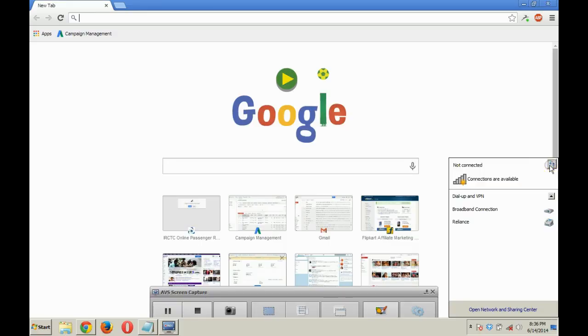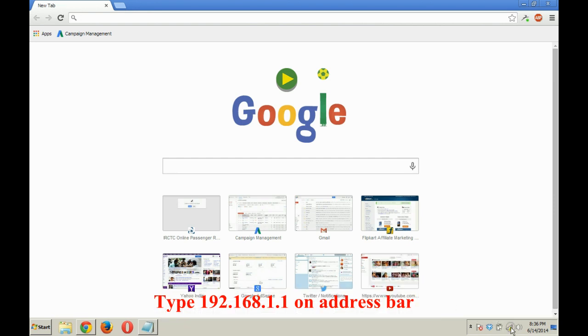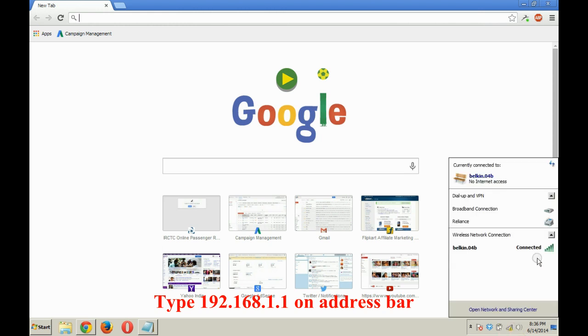Now on the system, open the browser and connect to the Wi-Fi. As you can see, the system is connected to the Wi-Fi but there is no internet connection — you can see the yellow exclamation mark.